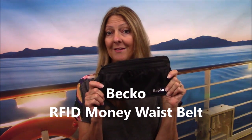Hey everyone, this is Sharon from Sharon at Sea and I am back with another review. This time I have an awesome little product here made by Beko and it is an RFID blocking money waist belt.